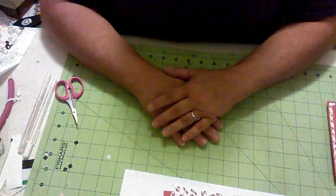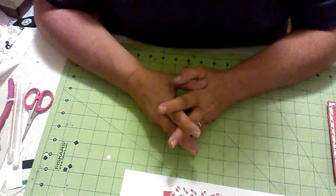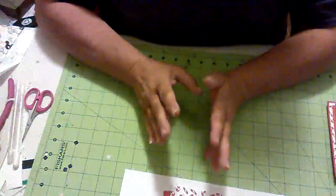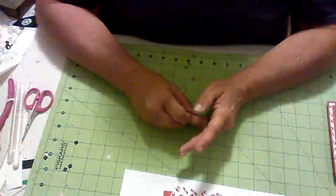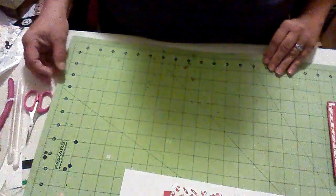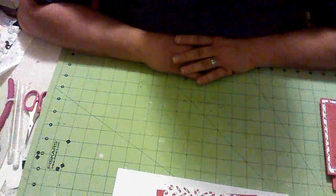Hi guys, and welcome to Card Design Thursday. I missed last week and I apologize for that, but I needed that time for me. I'm going to do a card today that's more directed toward children — or it can be for an adult too — but I'm going to be making lots of Christmas cards for children for our Levine's Children's Hospital. I do a Christmas party for them every year, and this year I think there's going to be over 100 children.